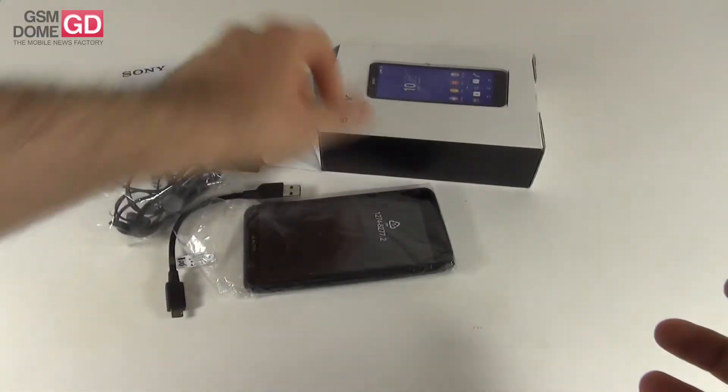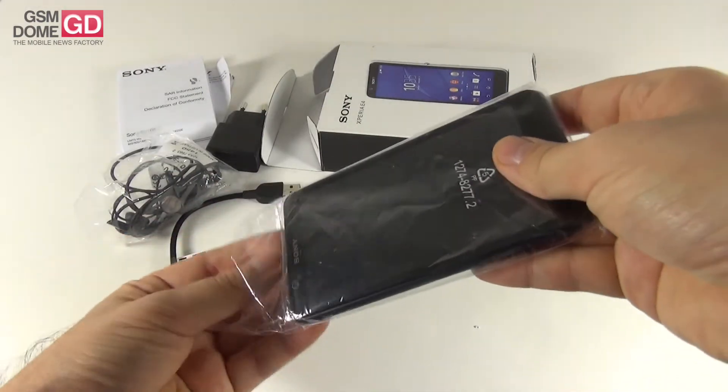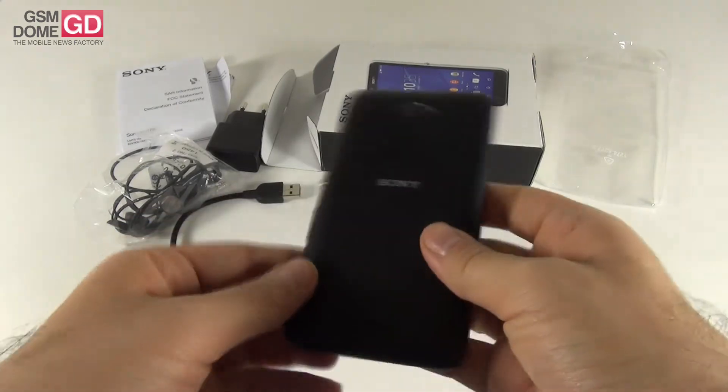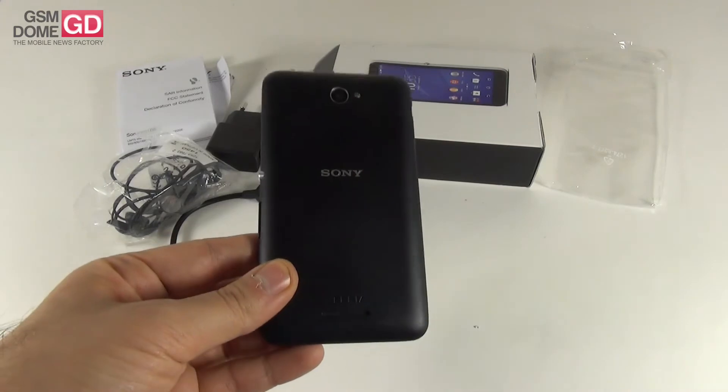As far as I've read on the web, the packaging of the official version is also pretty sloppy, so we're not missing anything here. And finally, this is the Sony Xperia E4, announced back in February and launched in March. Once again, priced below $200.